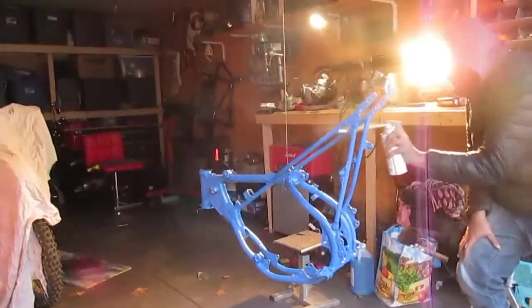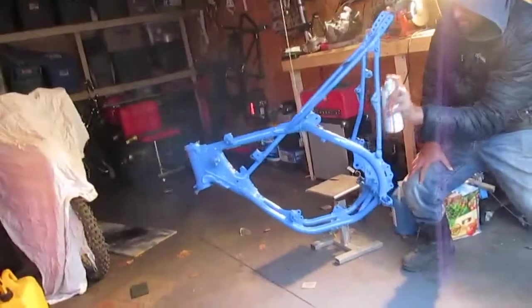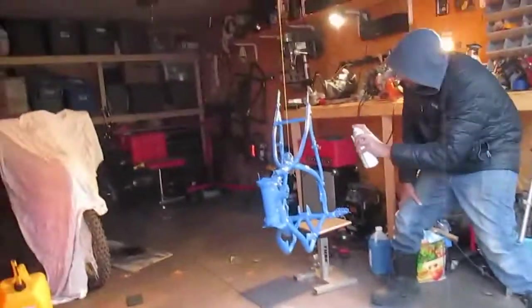We're thinking to do the clear coat or not. I mean, we are gonna do the clear coat at some point before the bike is done, but we're not sure when we can do the clear coat.